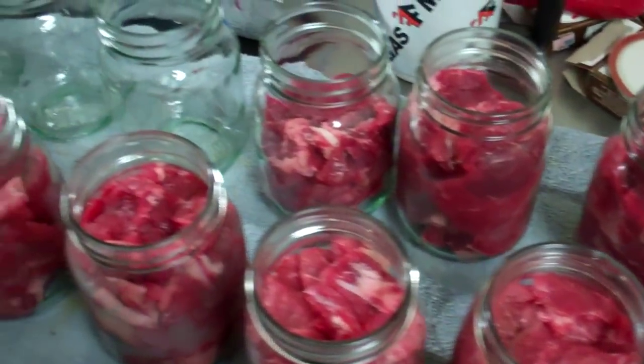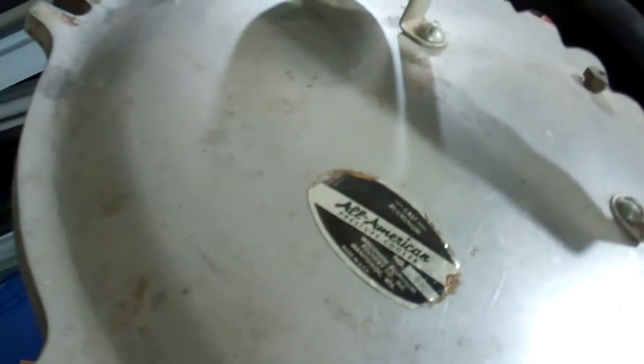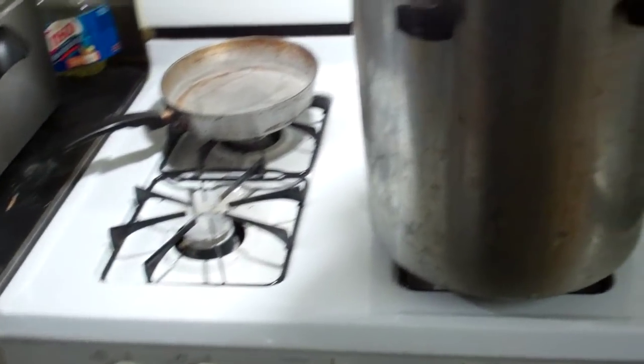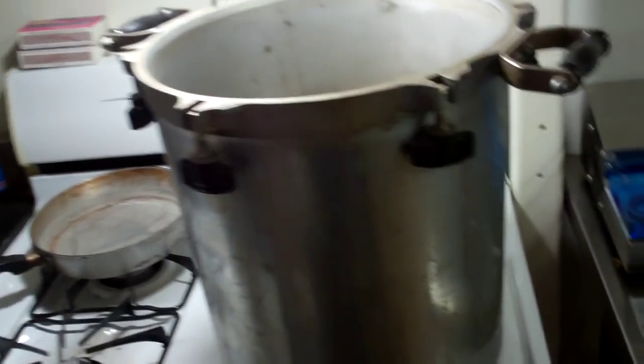My canner right here is one of the old style ones. What's nice about this is it does not have a rubber seal — it's metal to metal, made by All-American, made in Wisconsin. And we know everything good comes from Wisconsin: Green Bay Packers, pressure cookers, you know.